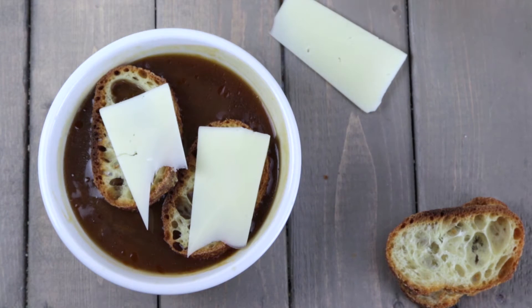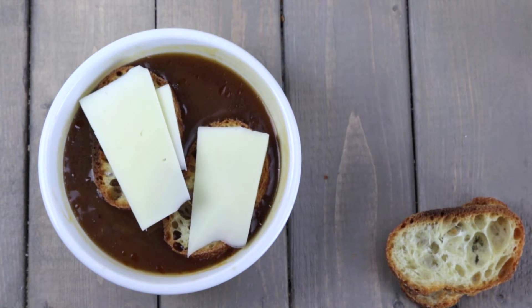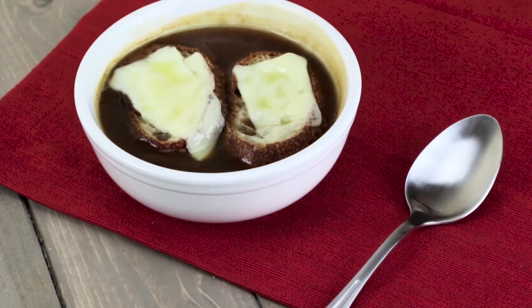Save money by making croutons out of stale bread — you won't believe how ridiculously easy they are to make. Toss in a slice or a handful of stale bread on top of your soup, add your low or fat-free cheese and it's ready to go.